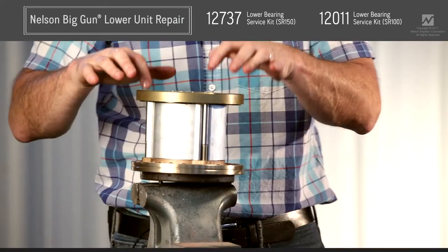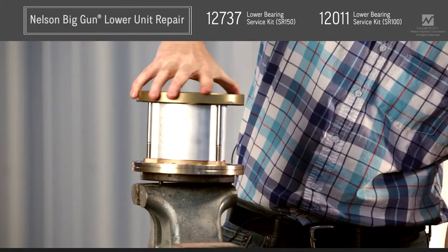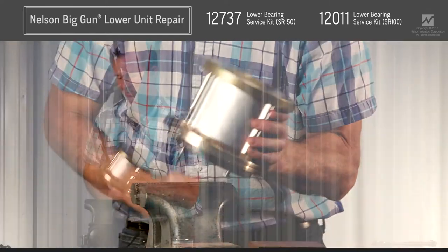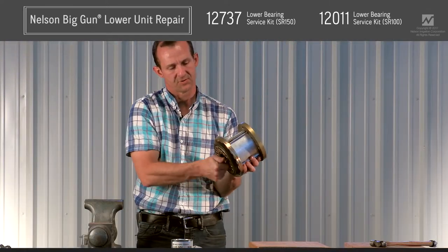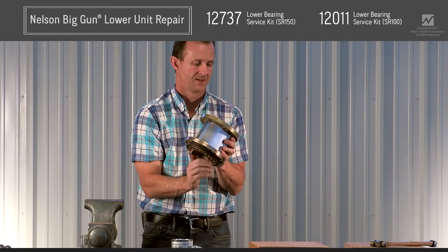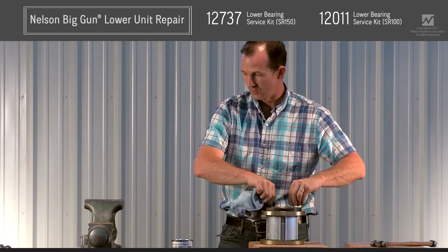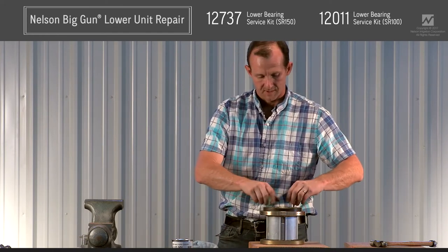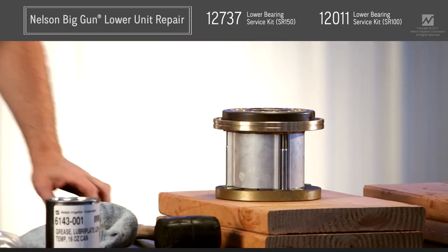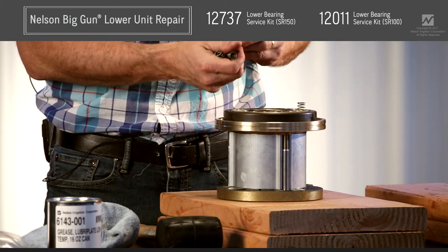Once you have the three draw bolts installed and torqued correctly, verify that the assembly rotates nice and smoothly — either in the vise or by pulling it out and using the screws to check that the brake ring moves smoothly. At this point, reinstall your brake springs. You should have one brake spring for every open hole, and they just nest in those open holes.